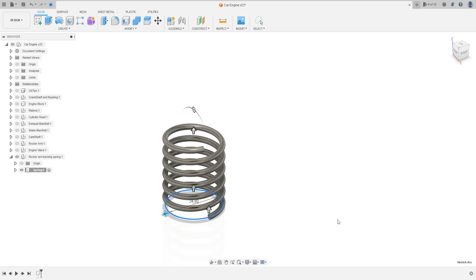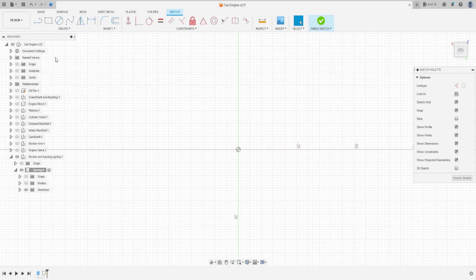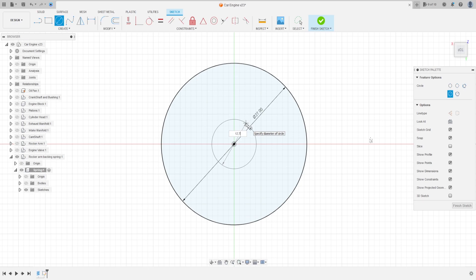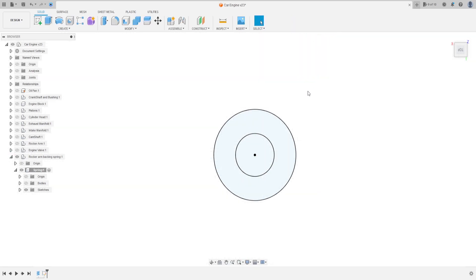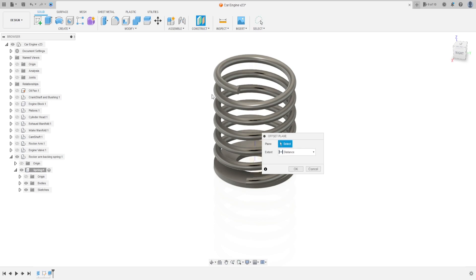Operation: new body, press okay. Now go to Create and select the top plane. Hide this body. Select circle, make a circle with 27 millimeters, and create another one with 12.7 millimeters, press okay. Finish the sketch. Go to Extrude, select this profile, extrude minus 1.5 millimeters, operation: join, press okay.